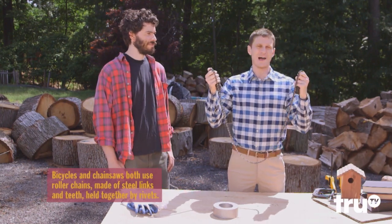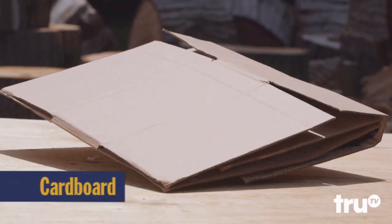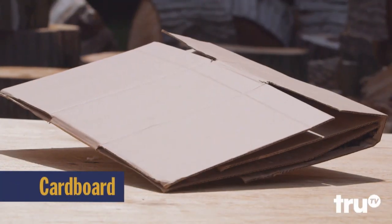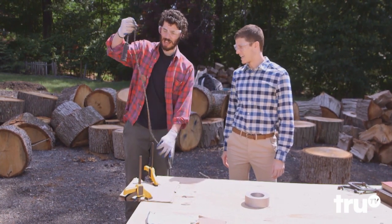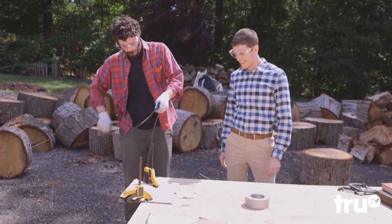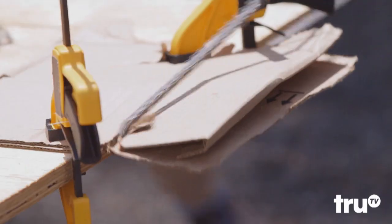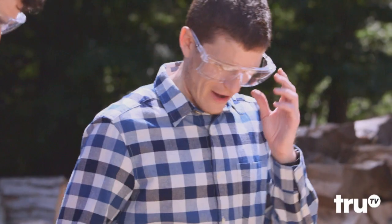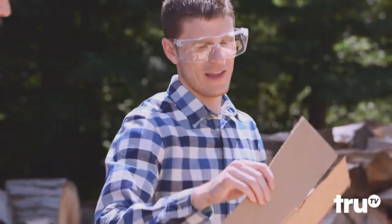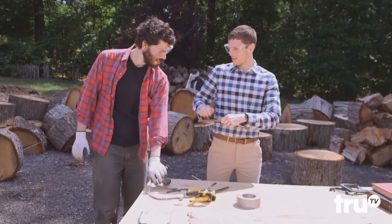We're gonna start with cardboard and then keep dialing it up until either the bike chainsaw or Zeke breaks. Zeke, I'm gonna start you off with cardboard — you excited? You nervous? I can't see anything bad happening to me, so I'm pretty calm. Oh, like butter baby! That's great — look at that. It's not so bad. Now I know some people are seeing that and thinking 'that's just cardboard,' but this is real tough stuff — double duty.